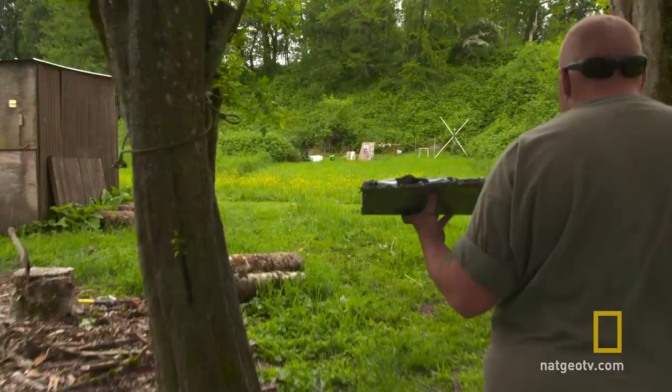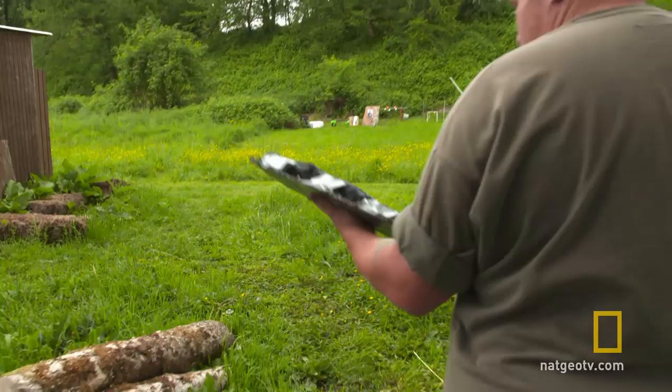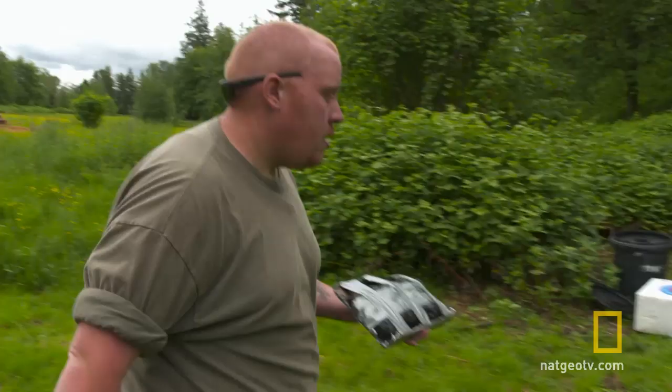So this is just basically a small version of what we're gonna be carrying. It has our ceramic plates in it which are wrapped in fiberglass and roofing tar, with a layer of one-eighths aluminum over the front of it.